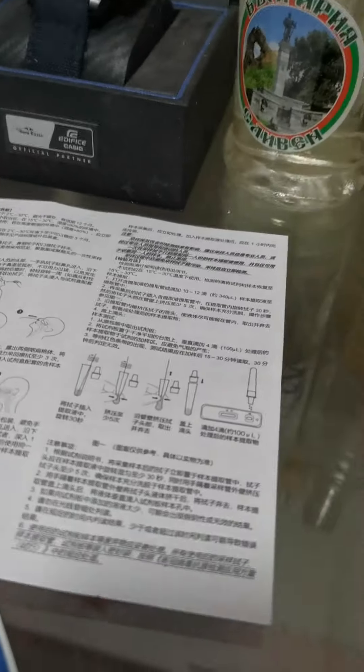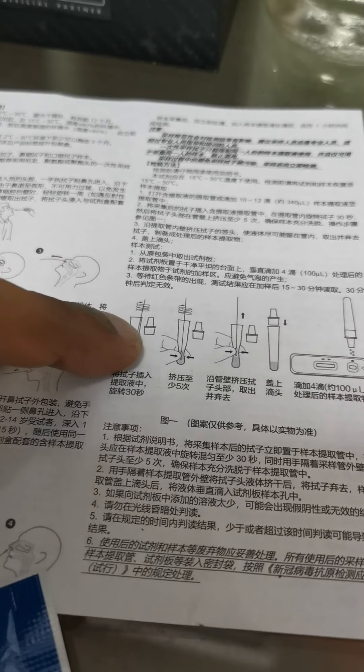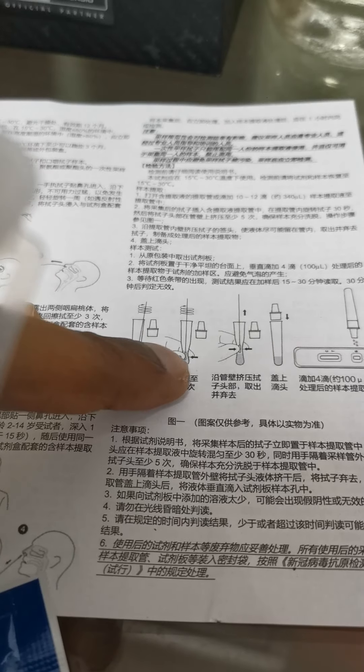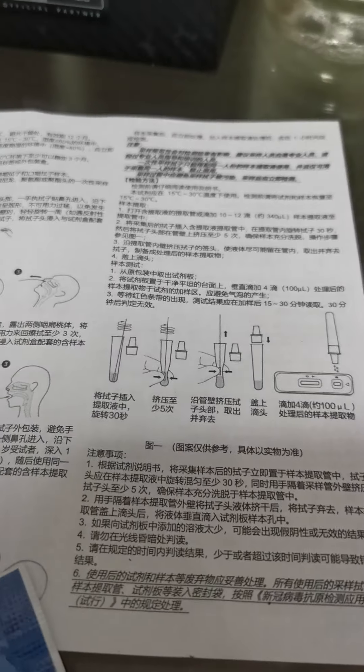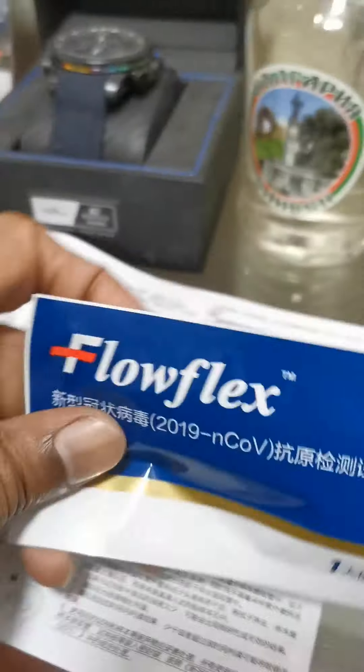Once that is done, you open up this and then you insert the swab that has the sample inside. That's what this part of the manual talks about. Once you put in the swab, you do a clockwise rotation like four or five times. Then make sure you squeeze the cotton part of the swab so some of the sample is left inside. Once that is done, close the enclosing unit on top so you can get a very solid drop on the test kit.